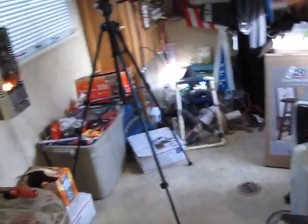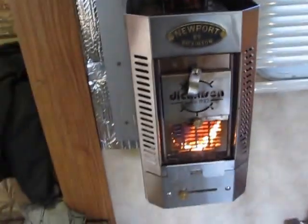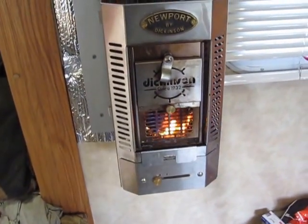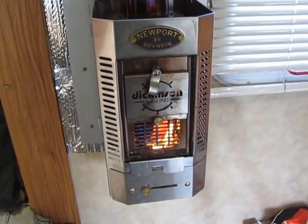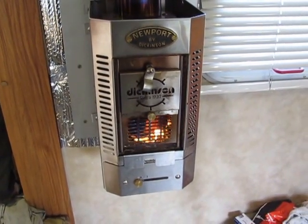It keeps the temperature pretty nice in here, and it saves power and propane. So that's it, you guys — this is the way I burn Presto wood, these Presto logs in my stove. Thanks for watching. That's pretty simple. Alright, bye-bye.